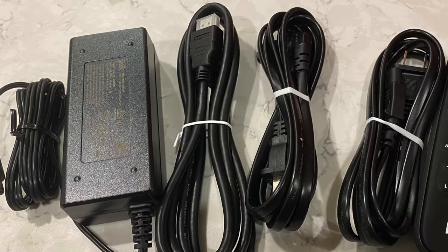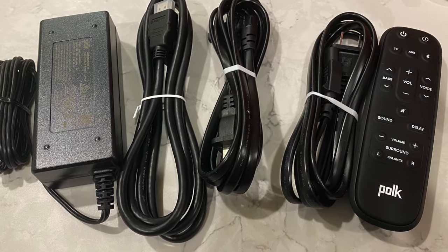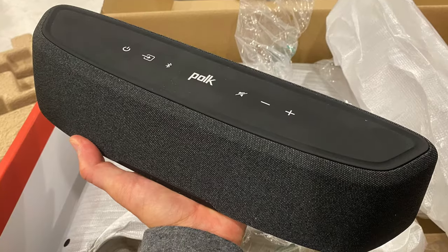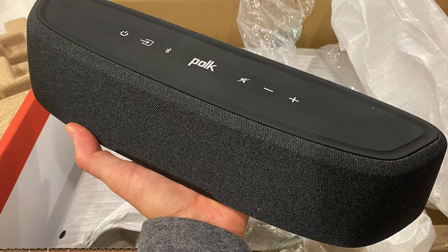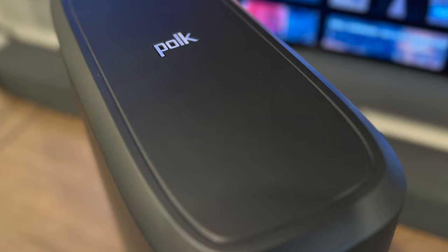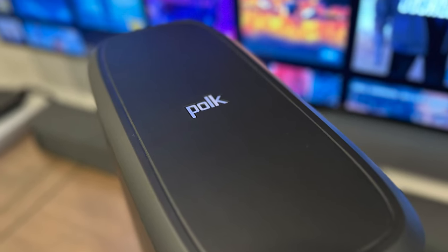It ships with two power cords, a remote, and an HDMI cable, which is all you'll need to connect this 15-inch wide soundbar to a modern TV equipped with an HDMI port that supports audio return channel, otherwise known as ARC, or an enhanced audio return channel, or eARC.